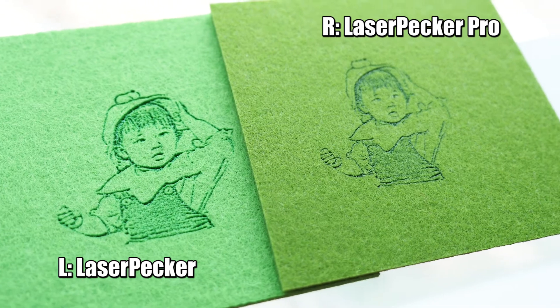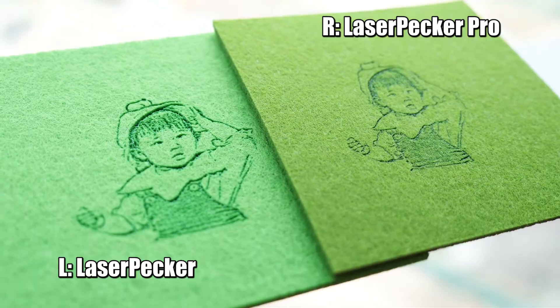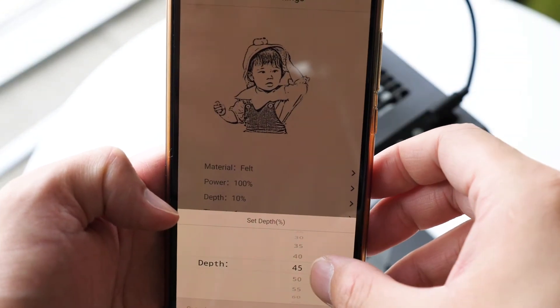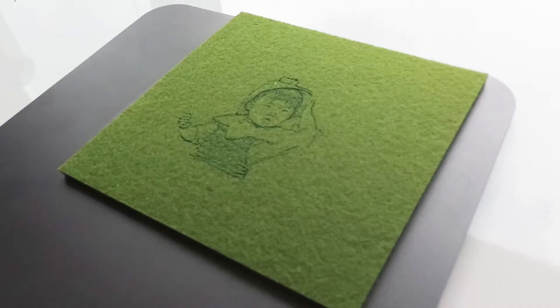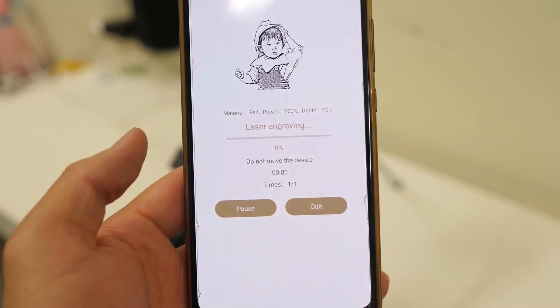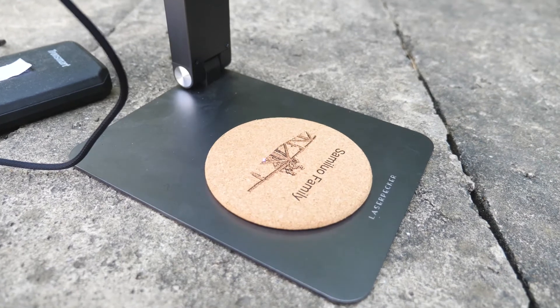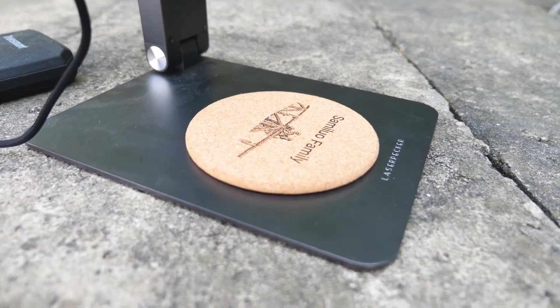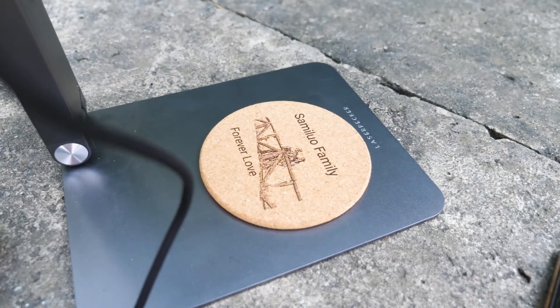However, on the other hand, overall I feel the engraving from the Pro version is too shallow. I have to let you know — for the Pro version picture, I already adjusted depth to 95% and engraved twice. Not like the first generation, where I used the default depth of only 10% and only engraved once. But as I tested with the cork coaster, the picture is okay, so it seems like the results vary from material to material.